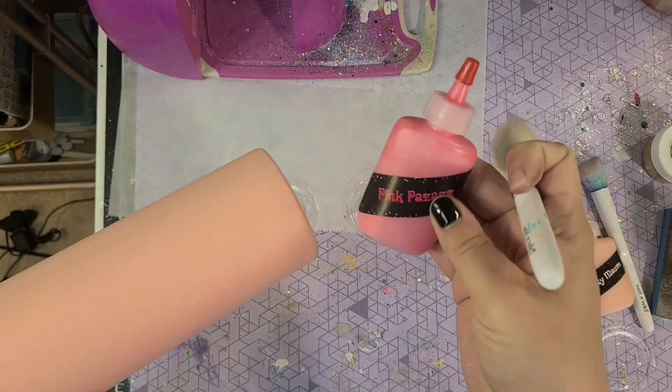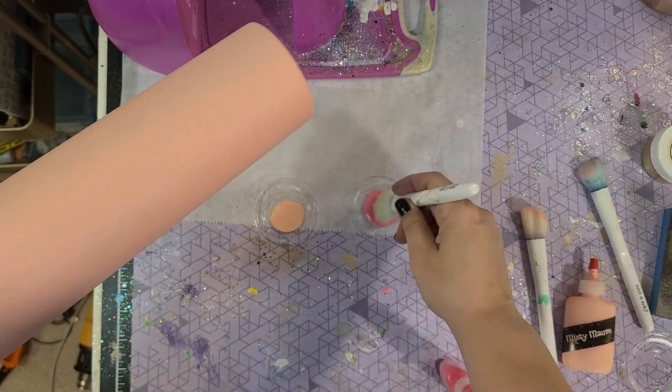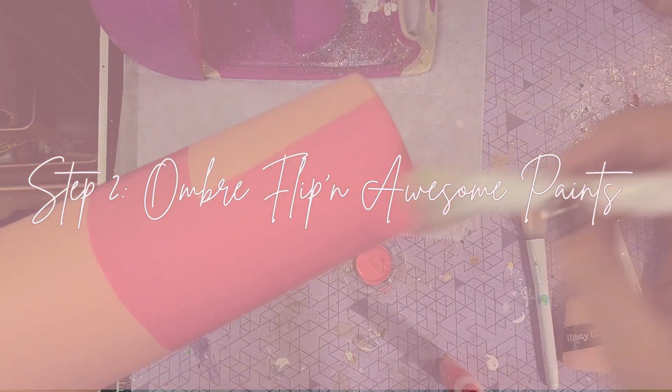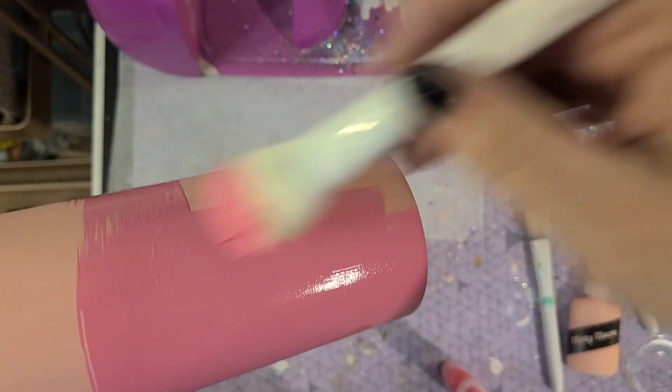So I decided to prep the tumbler and do a couple coats of that misty mauve. I really only did that first because I had another project going, but it did help get that full coverage.